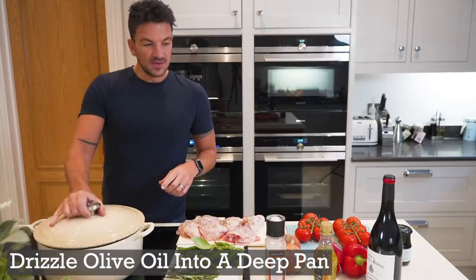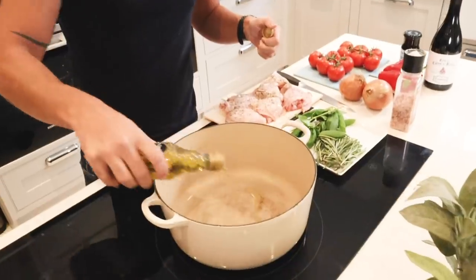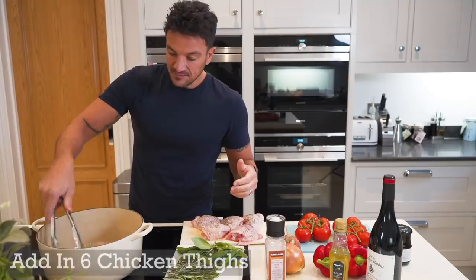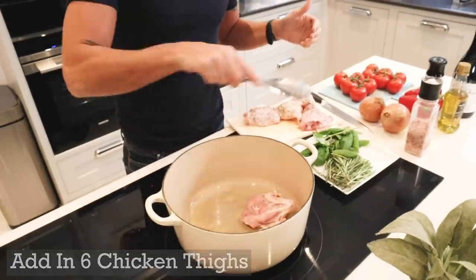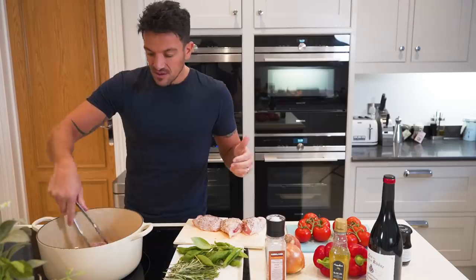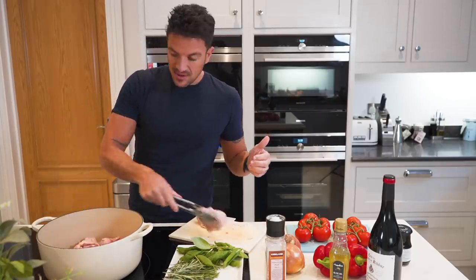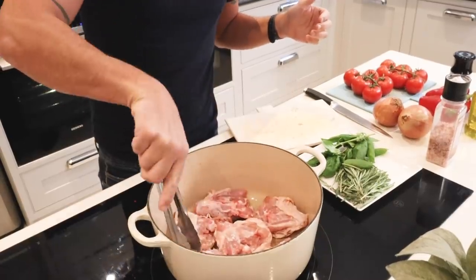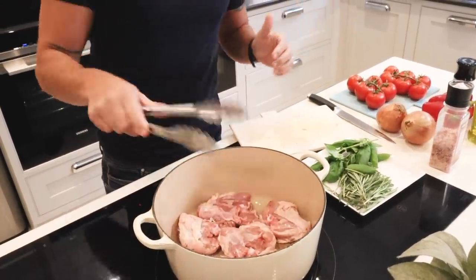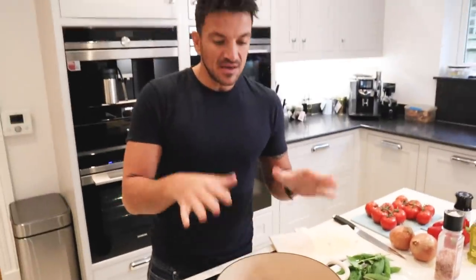The first thing we're going to do is drizzle some olive oil, just a little bit, and we're going to sear. I'm going to cook on both sides of the chicken until the skin is golden brown — about 10 minutes total. Five minutes on one side, five minutes on the other. When you see the skin is golden brown, we'll go to the next step.